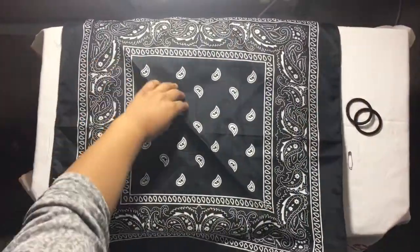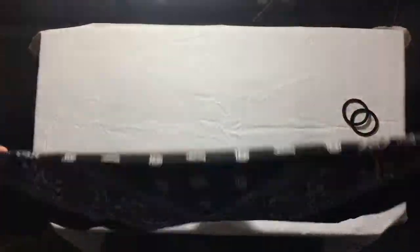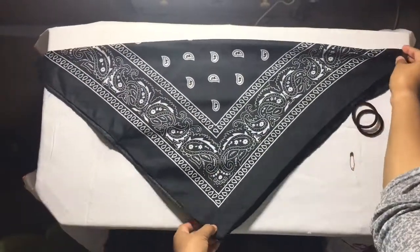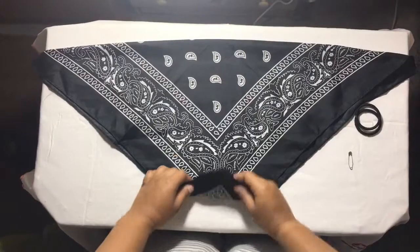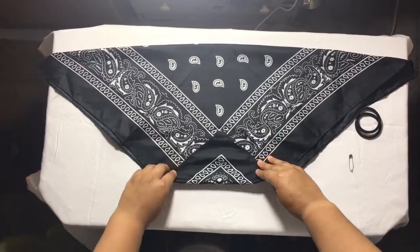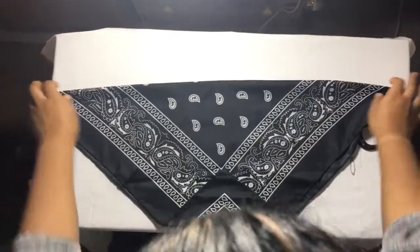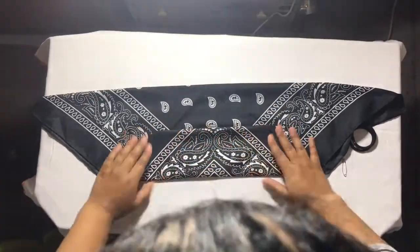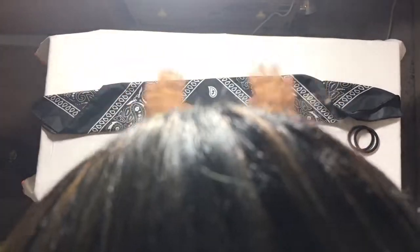You open the bandana like this, and then you fold it like that, just in a triangle shape. From the bottom you fold it up, and then you fold it again like this, and then the last fold like that.